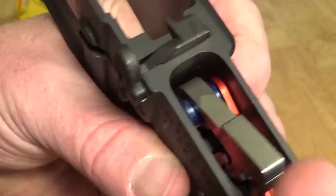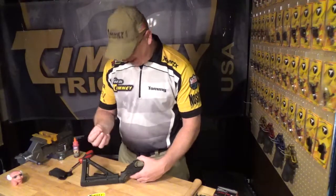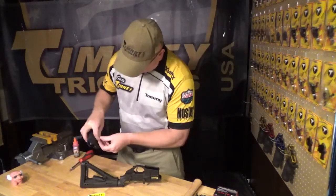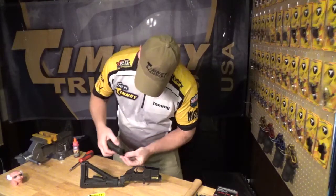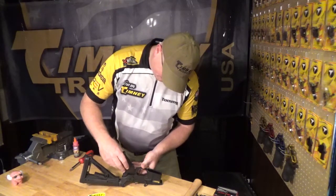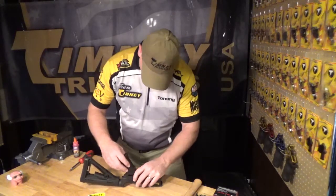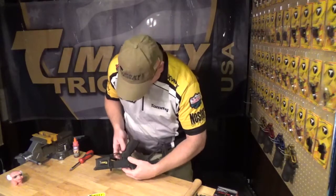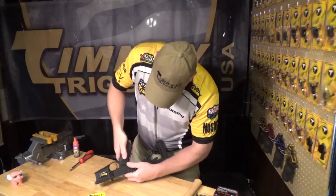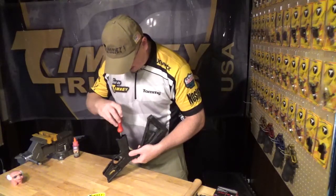One side is completed — you repeat the process on the other side. Now that you've locked your trigger in place, we're going to replace the grip. First thing you want to do is take the detent and place it into your receiver. Once you have that in place, take your spring — it's best to put it inside the grip. Then slide your grip into place. When reinstalling the grip, you want to make sure that your spring does not get bent out of shape. Take your time and slowly press it into place. Once it's in place, all we have to do is come back and tighten your grip screw.